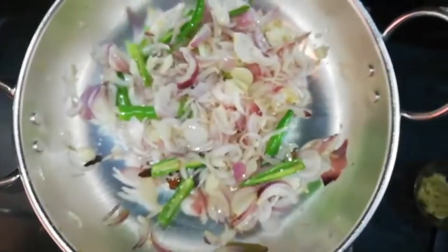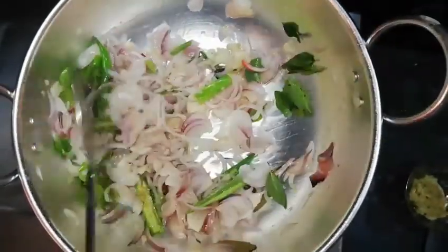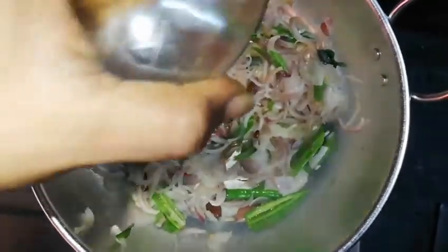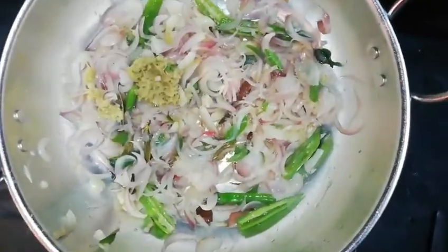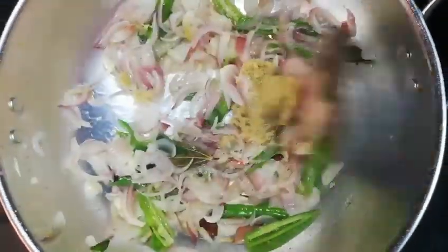Add 1 spoon of ginger paste. Add a little bit of raw milk. The stove is on medium flame.